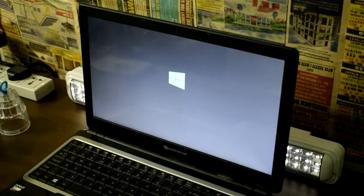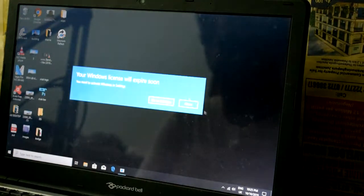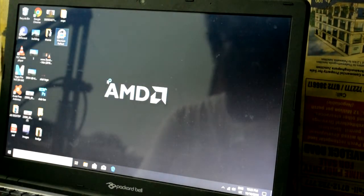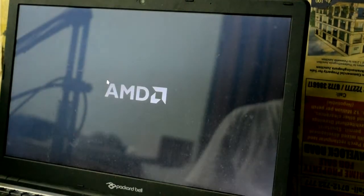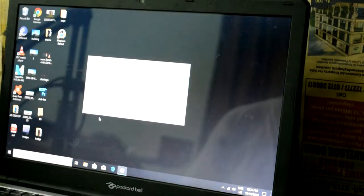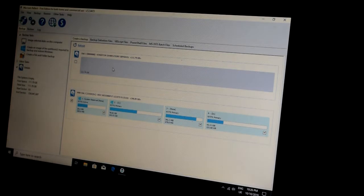You have to set the PC on the caddy with the hard drive. Since you don't have an operating system on the SSD, you have to set up Windows. Once Windows is set up, you have to install cloning software. You can then move the OS to the SSD and boot from the new hardware.